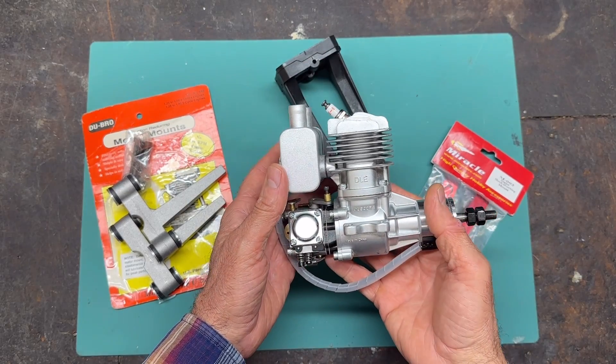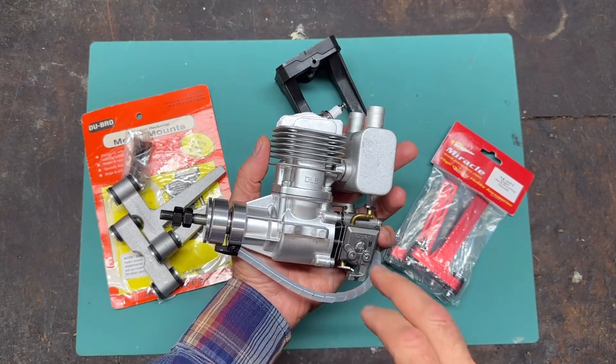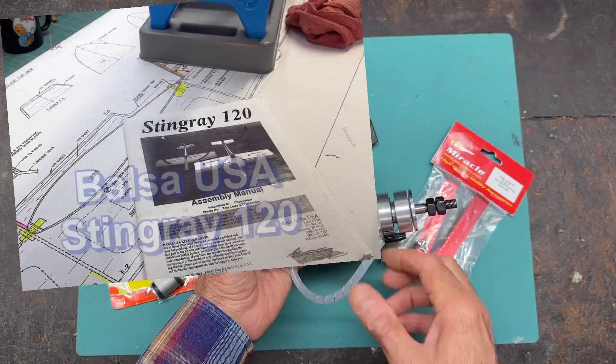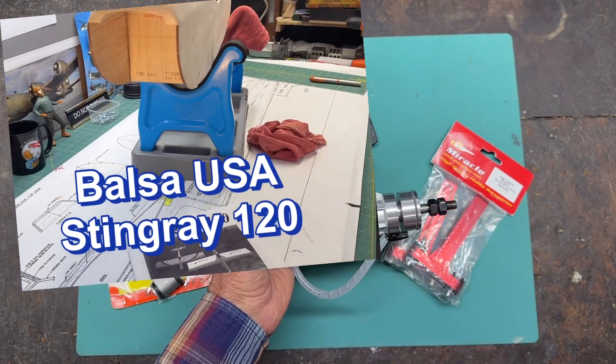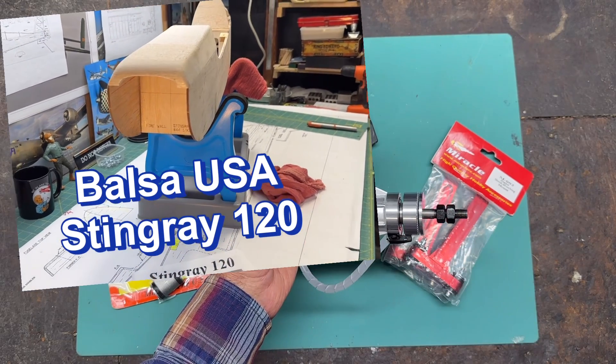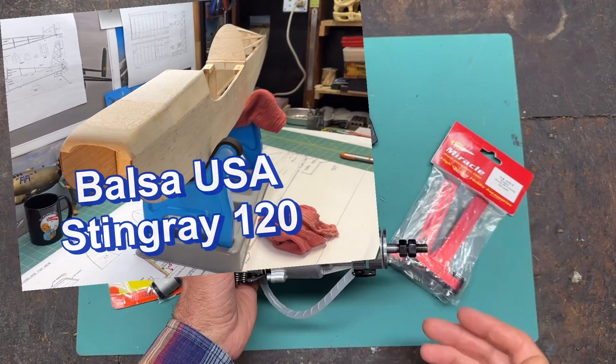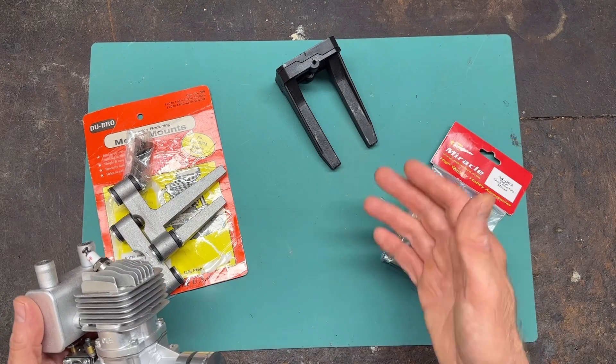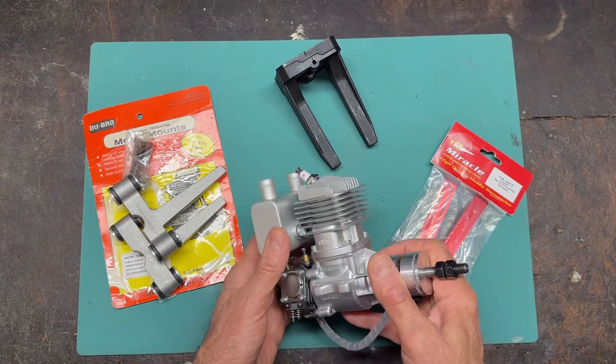Hello everybody, welcome to my RC plane channel. I'm James and this is my DLE 20cc rear exhaust gas engine. I'm going to be mounting this on a plane that I'm building right now, which is the Balsa USA Stingray 120. In order to do that, I obviously had to get an engine mount. So here I have three examples of engine mounts that I'd like to share with you today.